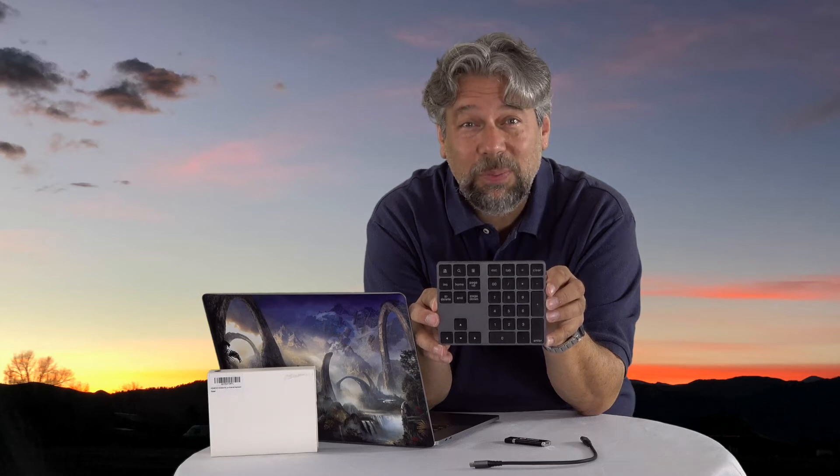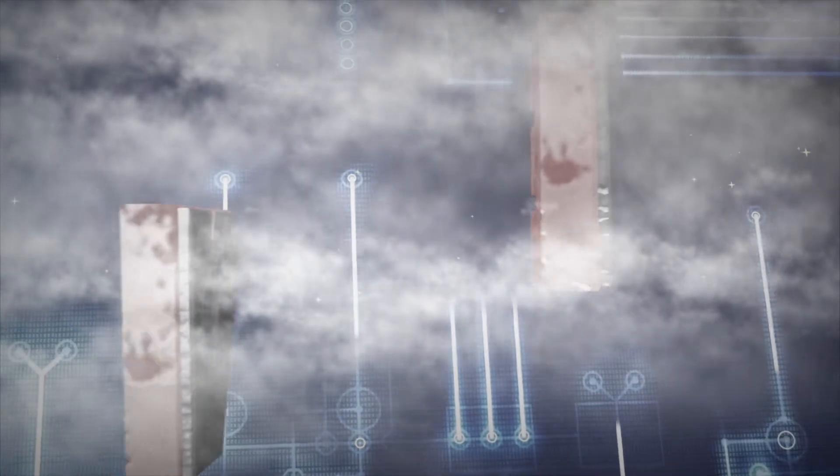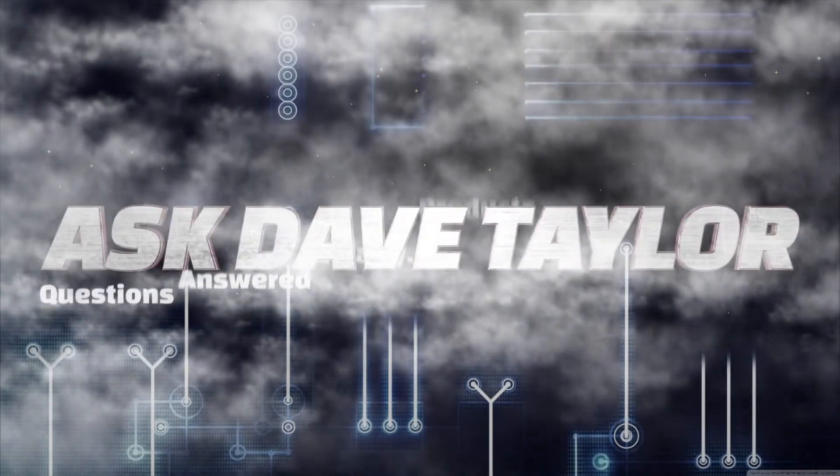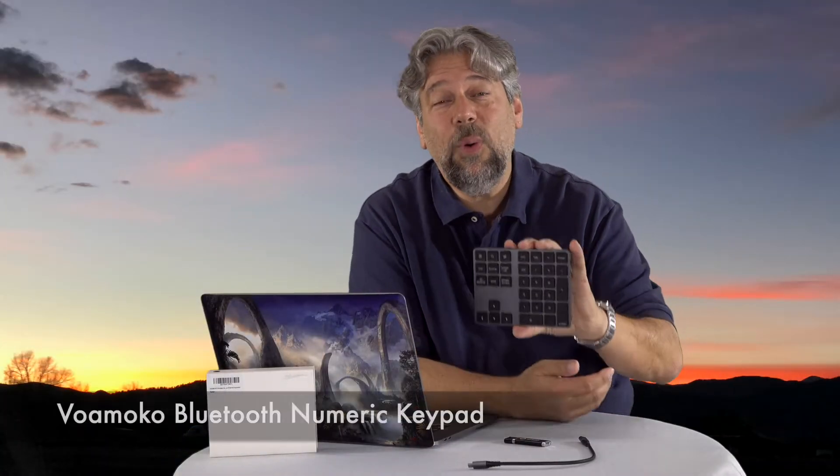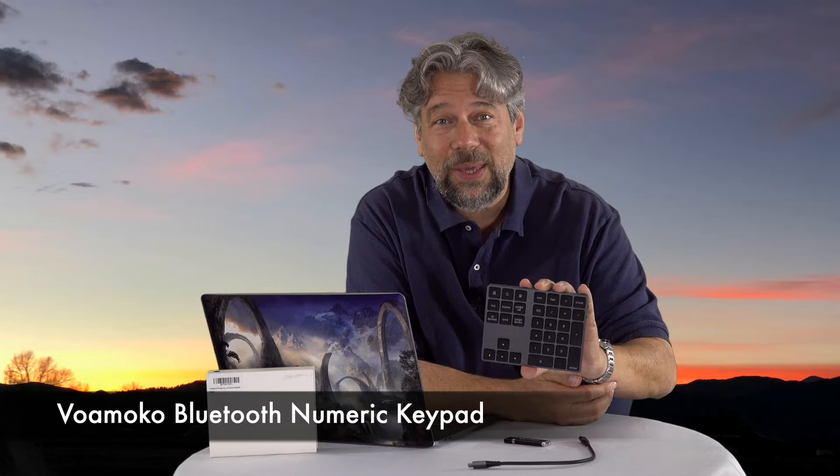You'll be entering numbers faster with this Bluetooth keyboard. Dave Taylor here, and this time I'm looking at the VoaMoco Bluetooth Numeric Keypad.